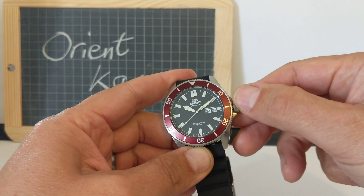Just before I measure it, notice that the crown is signed — a nice little touch. I'll screw the crown back in. So, across the width of the watch we're talking 44mm. The thickness is 13mm. The lug width is 22mm and lug to lug is 50 or 51mm. It's a substantial watch but it's very subtle — kind of modest. It doesn't shout out. It's not a loud watch; it's a very subtle watch.